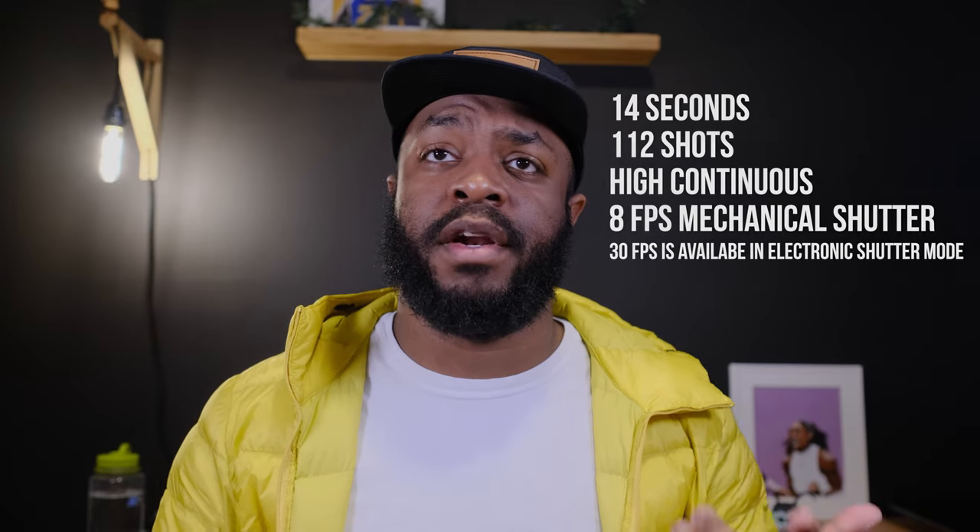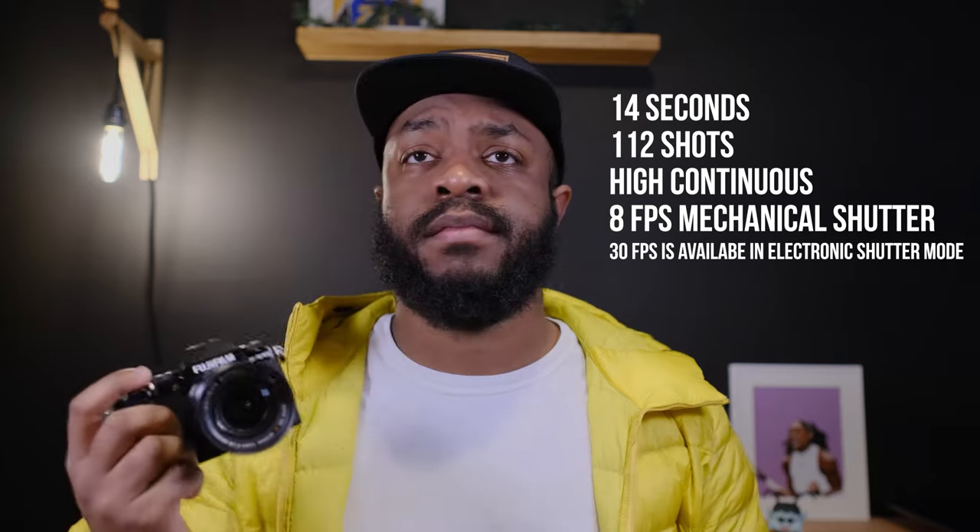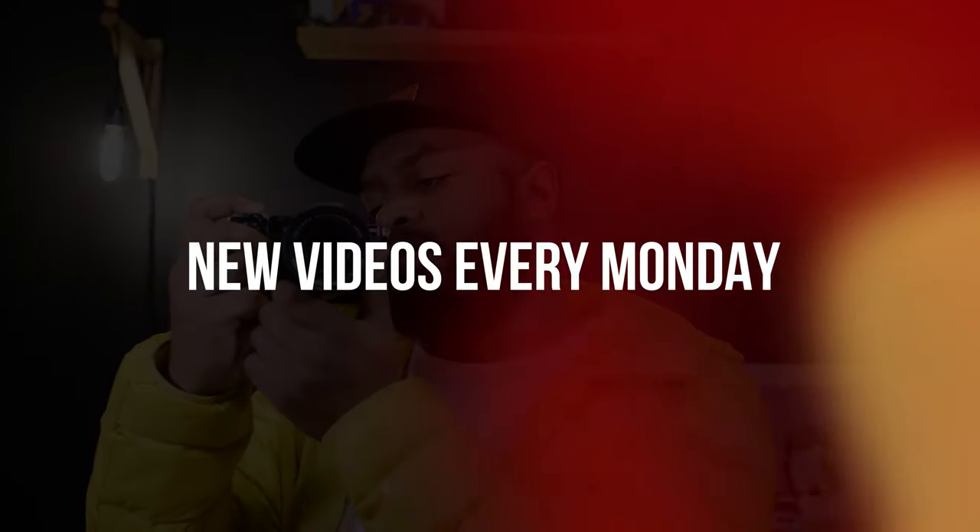I don't know how many seconds that was — I'll put it up on the screen. If you would like to check out more videos, consider subscribing.